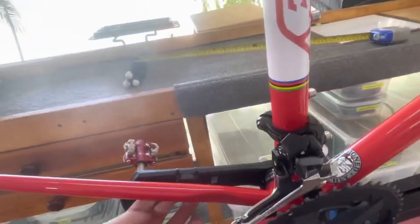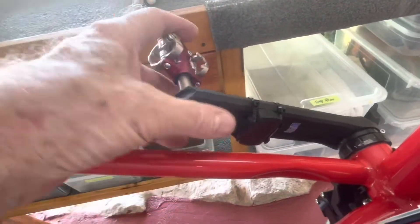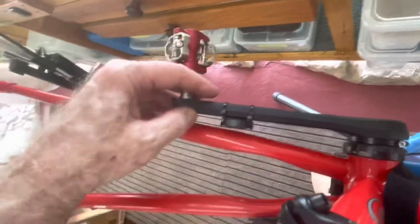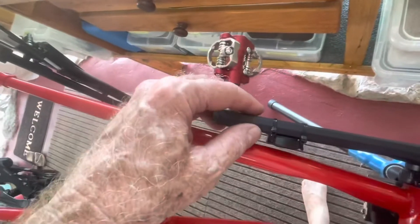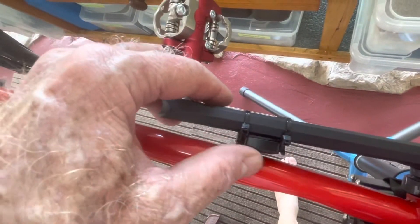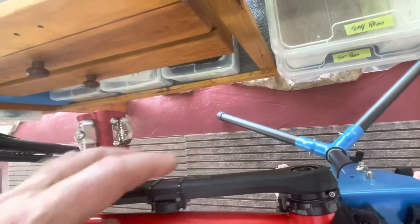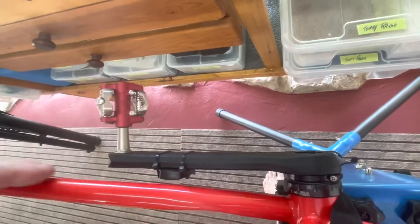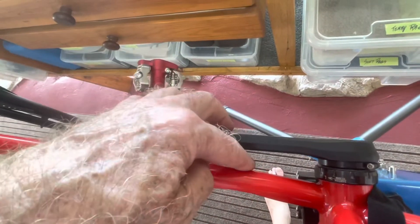I just noticed this — this is my cadence sensor attached to the crank arm. Look at the clearance. I had it down here more and it was a hair's bit of clearance, so I moved it back down here so it clears. If I have to, I can move it down further. The chain stay angles out, so there's more room down there.